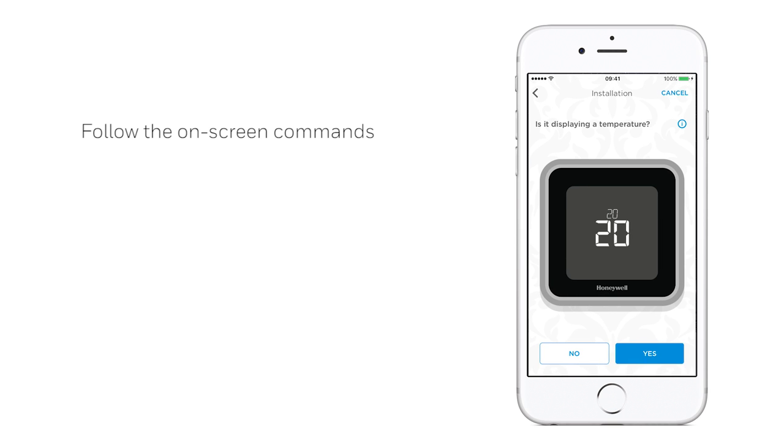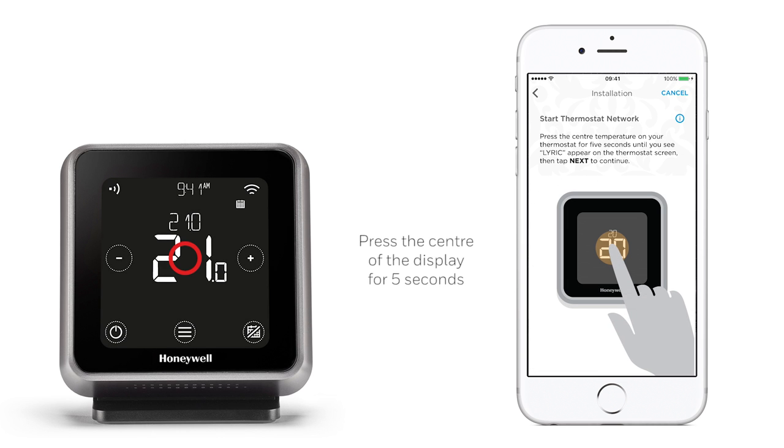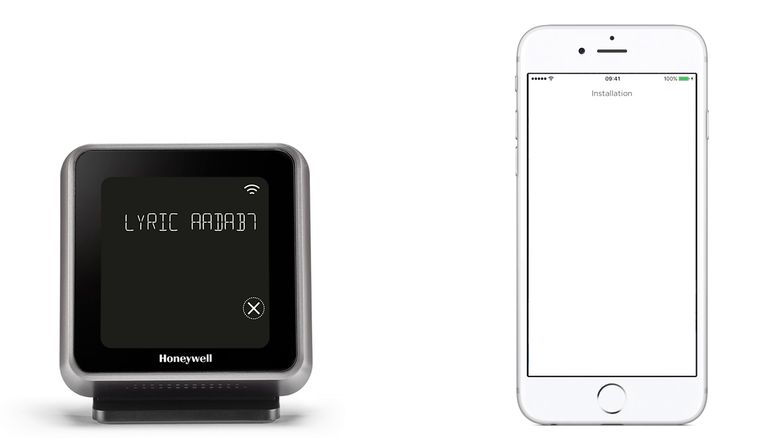If the temperature is then displayed on the thermostat screen, tap Yes. Next, select Yes on the app if connected to a 2.4 GHz Wi-Fi network. To start your thermostat network, press the centre temperature on the thermostat display for 5 seconds until you see Lyric appear. Then tap Next to continue.